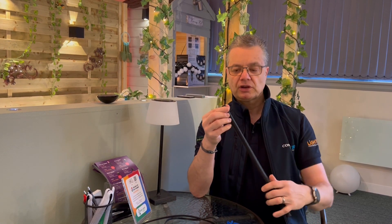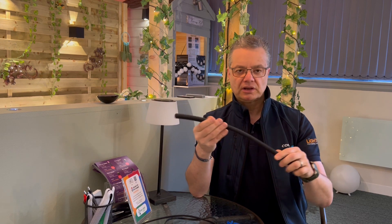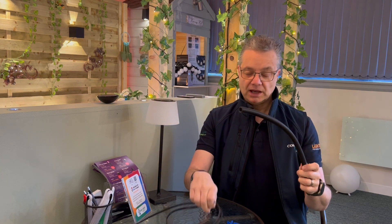Hi, I'm Nigel from The Garden Light Shop. I'd like to talk to you today about a product we've been doing for a number of years that sells really well, and that's our 16mm split conduit. It's a flexible conduit with a split down it. The idea is that you can retrofit cables inside to give an extra mechanical layer of protection against things like gardening accidents, or perhaps an animal that might take a liking to your cable and have a bit of a chew.